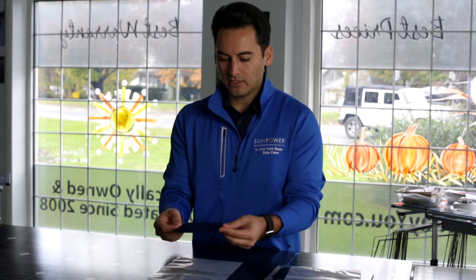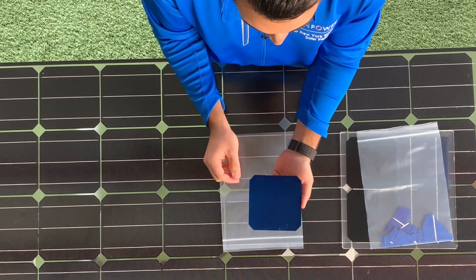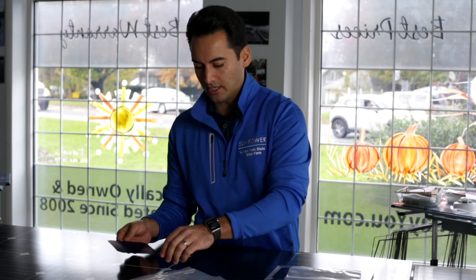Now I'm going to do the exact same thing with the SunPower cell. You can tell the SunPower cell is darker — a dark, dark black with an almost bluish tint. On the back side of it, you can see all of the copper connectors that are integrated into the cell. It's actually sandwiched together — it's all one component, not two separate pieces. So when it flexes, it's all one unit and it's still going to produce power.